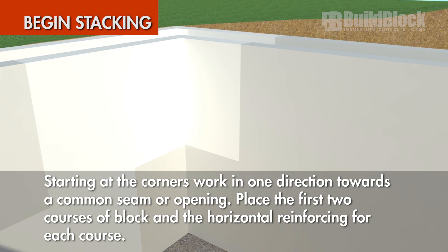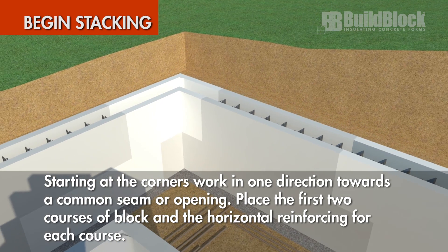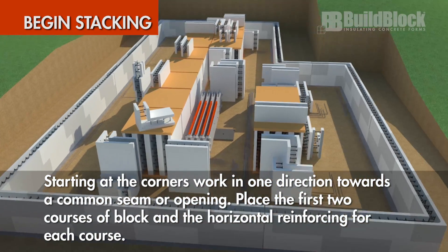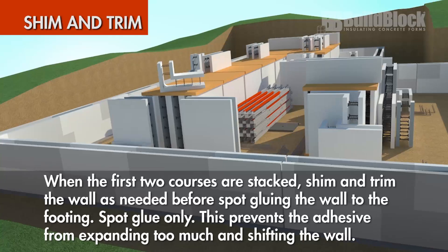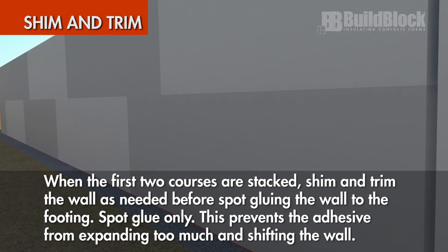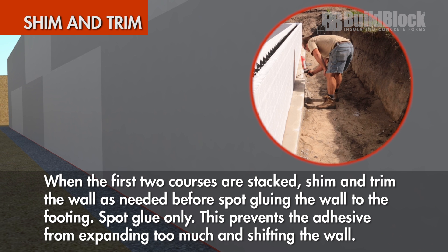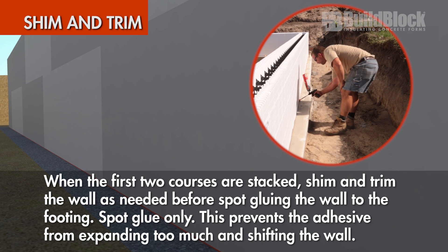Starting at the corners, work in one direction toward a common seam or opening. Place the first two courses with a block and horizontal reinforcement for each course. When the first two courses are stacked, shim and trim the wall as needed before spot gluing the wall to the footing. Spot glue only — this prevents the adhesive foam from expanding too much and shifting the wall.